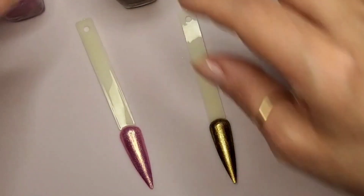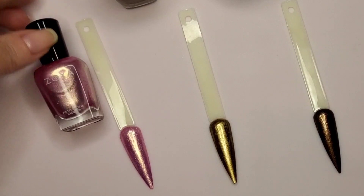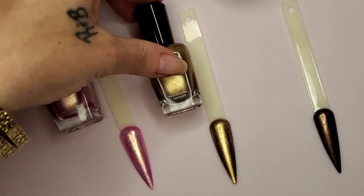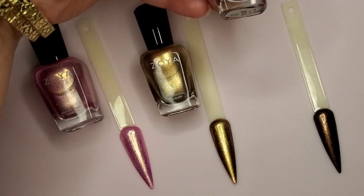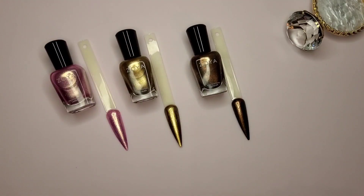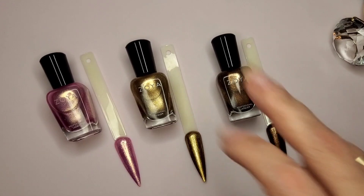There you have it — that is the Zoya Metallic Dreams collection. We have Matilda, we have Mookie, and we have Amara. Gorgeous colors. Well, there you have it, you all. Have a good one — peace!